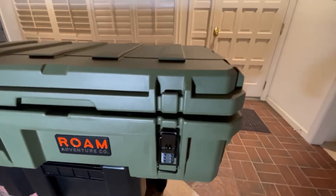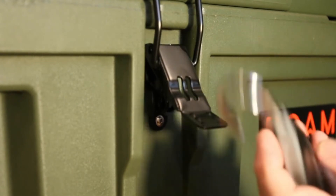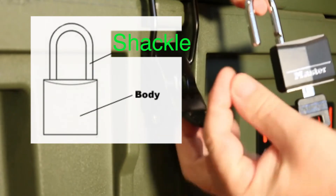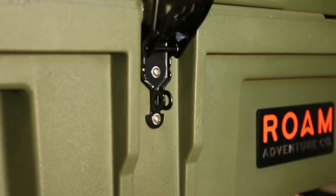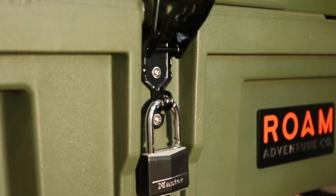Then on the hinges — so in my hand I have a Master Lock, and it's aluminum. The shackle thickness is a quarter of an inch. When I open up the lever here and put the shackle in there, it fits perfectly.